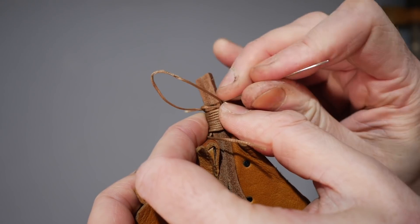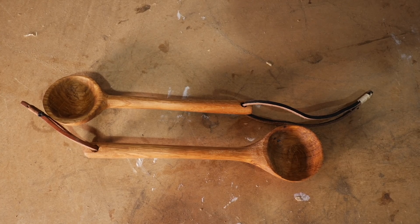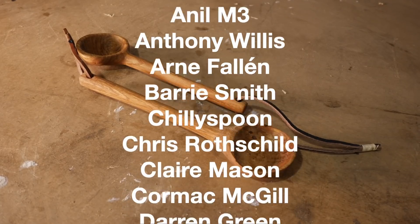So which method do I like the best? Well, probably a combination of them both. The bandsaw is great for removing most of the waste but carving by hand is good fun, so give it a go. Thanks for watching, thanks to my Patreons, and please subscribe for more videos.